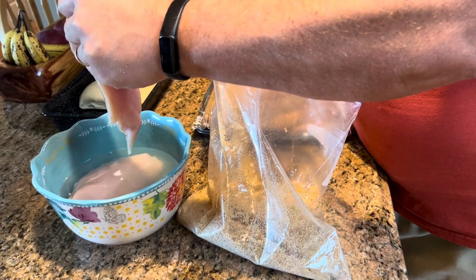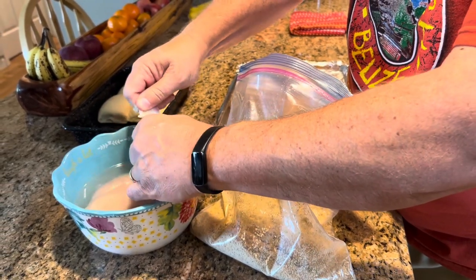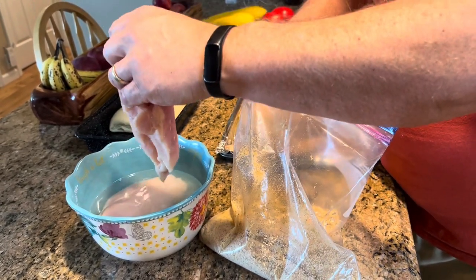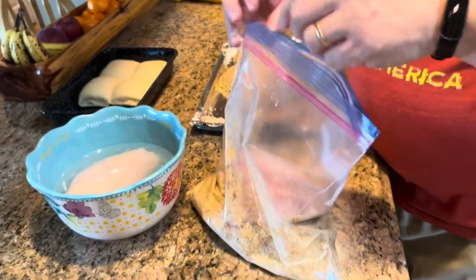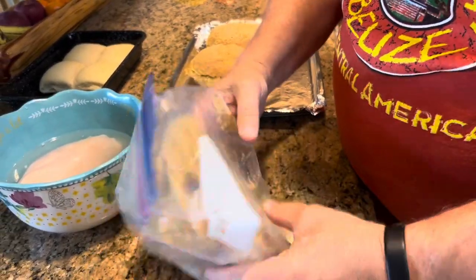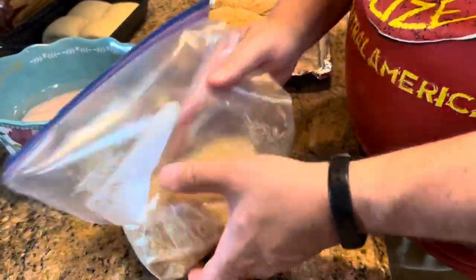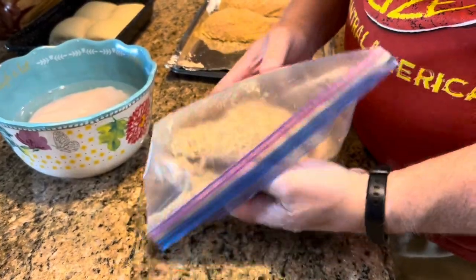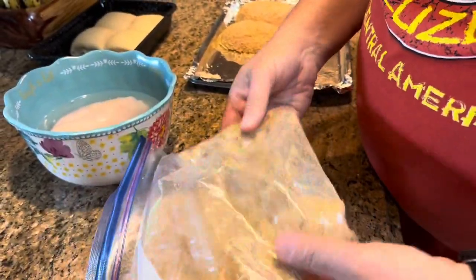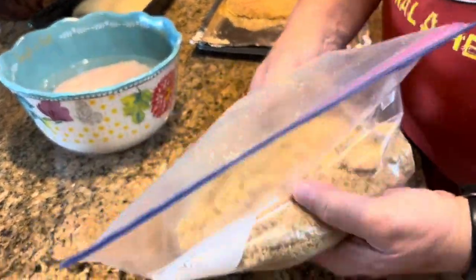I have my oven preheated to 400 degrees. Once we put the chicken in, we will set the timer for 20 minutes and then check it. 20 minutes is usually long enough to cook it all the way through. If your oven isn't as hot or you feel like it needs a little more time, you can add five more minutes and check it again. If you want to check the internal temperature, it should be at about 160 degrees to be completely done.